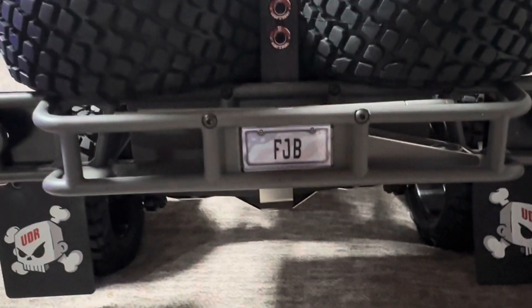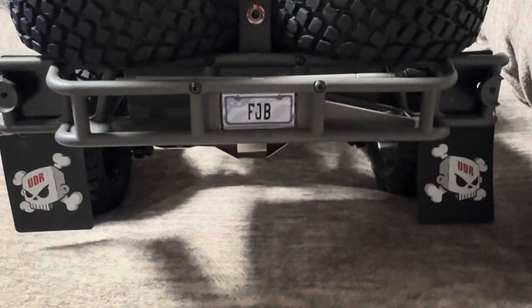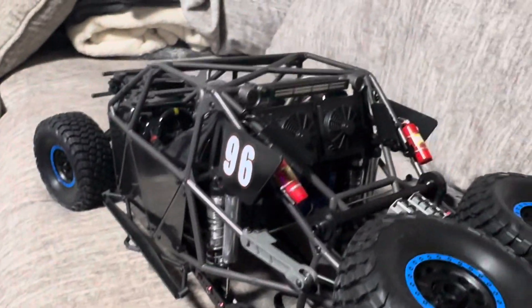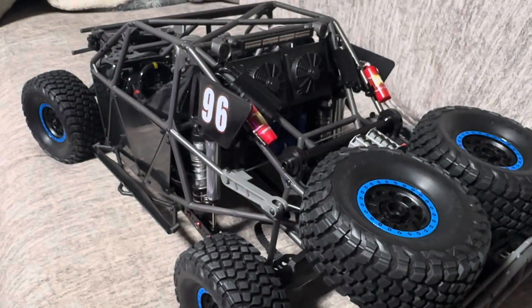There's my little license plate I made for it — pretty cool. I'll keep you updated, so see y'all later.